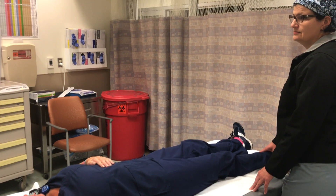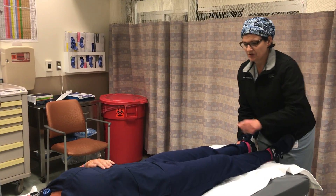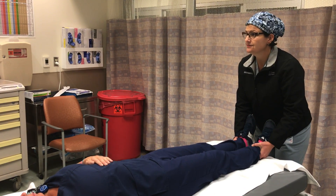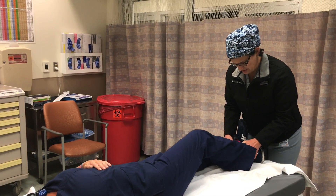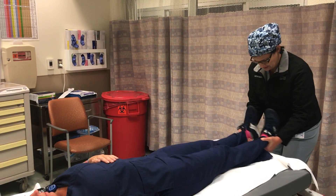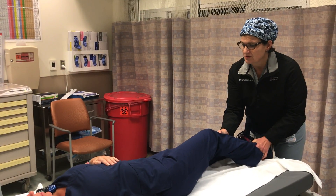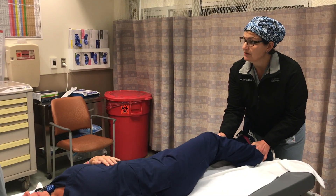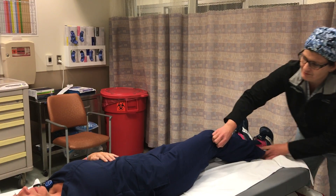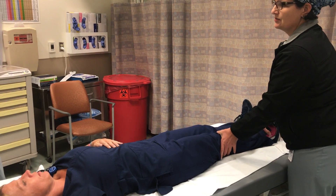You rule out dislocation by moving the leg and checking leg length discrepancy. The shorter one is usually the bad one — it's usually dislocated out the back, so it's shorter and internally rotated. You can't fully abduct it — they don't come all the way up equal on both sides. You can do some inward rotation, but you can't externally rotate them, because the femoral head is jutted out posteriorly. You can rotate them in a little, but when you try to go out, they can't do it.